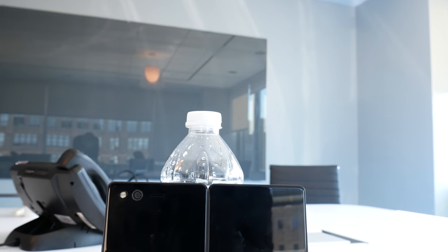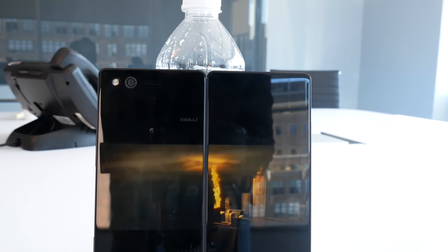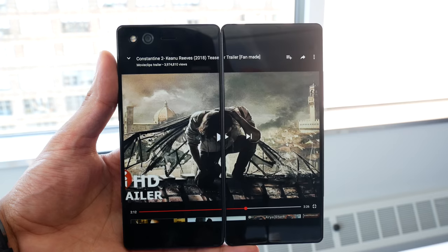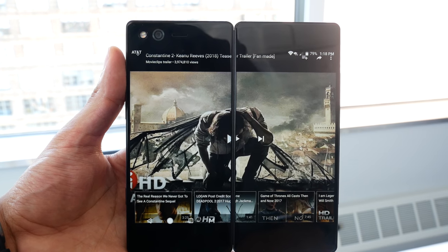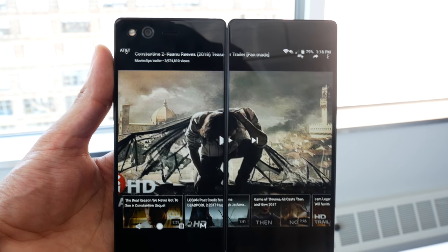Composed of two thin film transistor LCDs, both with full 1080p resolution, the Axon M lists its display at 5.2 inches and boasts 426 pixels per inch. Fully extended, the display has an aspect ratio of 1.78 by 1, so they'll likely have to do some stretching or cropping.